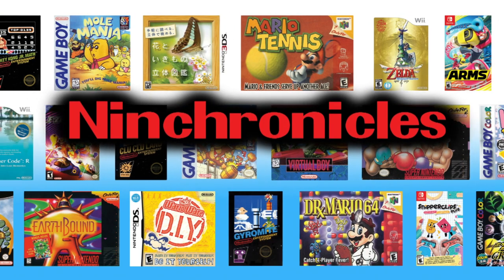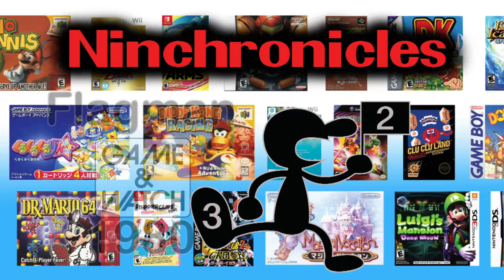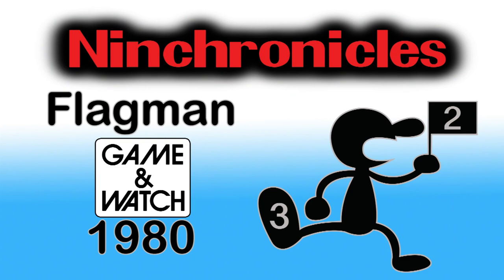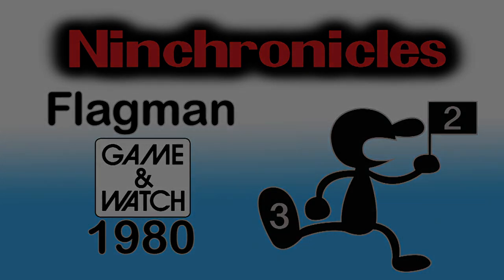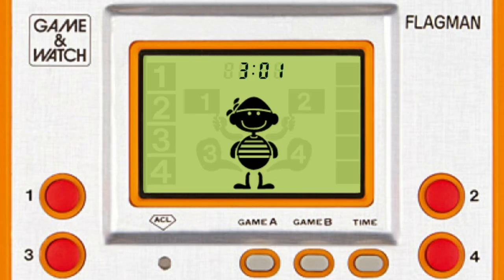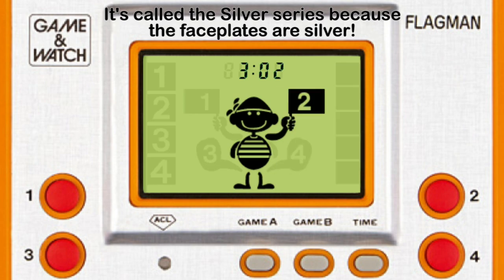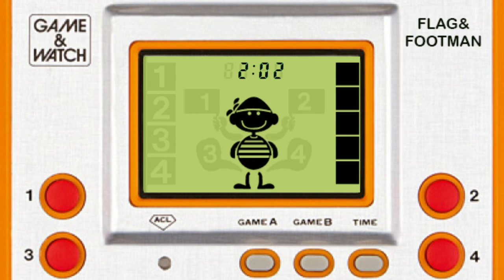You may be wondering if my legs hurt. The answer is no, because this is poorly photoshopped. Flag Man is the second Game & Watch release and the second of the Silver Series. In the center stands the eponymous Flag Man as he raises flags with 1 and 2 printed on them. You'll soon find out that his arsenal is only half-flag as he raises his feet to reveal 3 and 4 tattooed on the bottom. I suppose Flag and Foot Man just isn't that marketable.